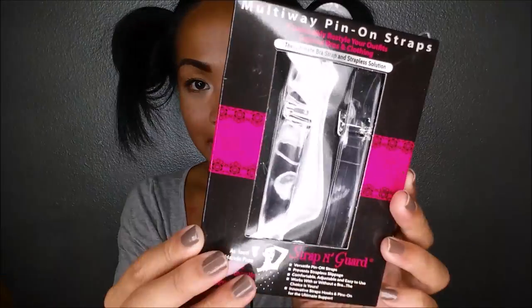This is a multi-way pin-on strap by Strap and Guard, and it helps as far as keeping your top up without sewing. I also have another pair of sunglasses from Wear Me Pro. And I have here Omega therapeutic circular medium — this is another compression sock, I believe, with the toes.